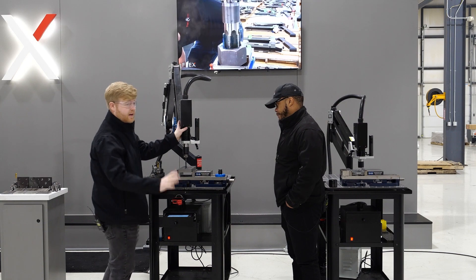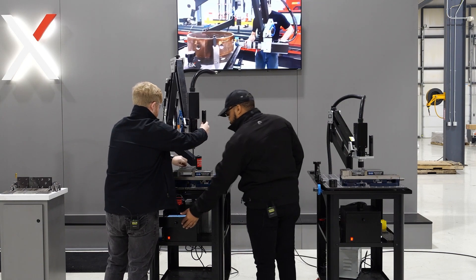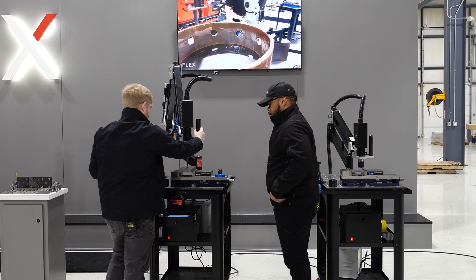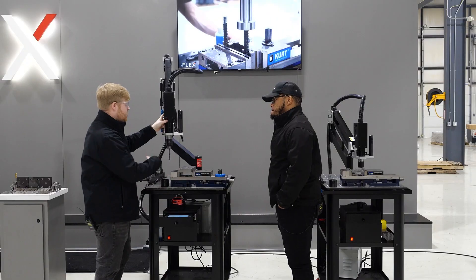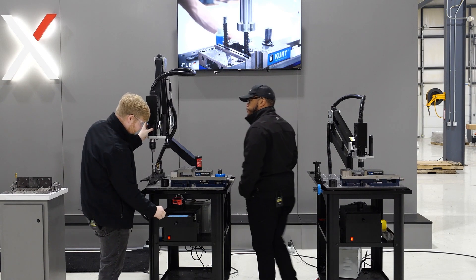Say somebody's got a bunch of parts in a pallet and needs to tap them all. You can have it tapping while you fixture up the next part — still tapping while you change over. That's the production value of the digital depth mode.